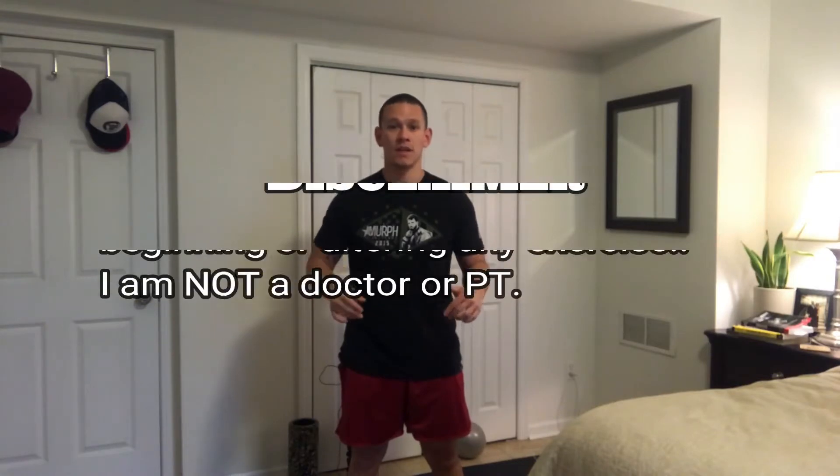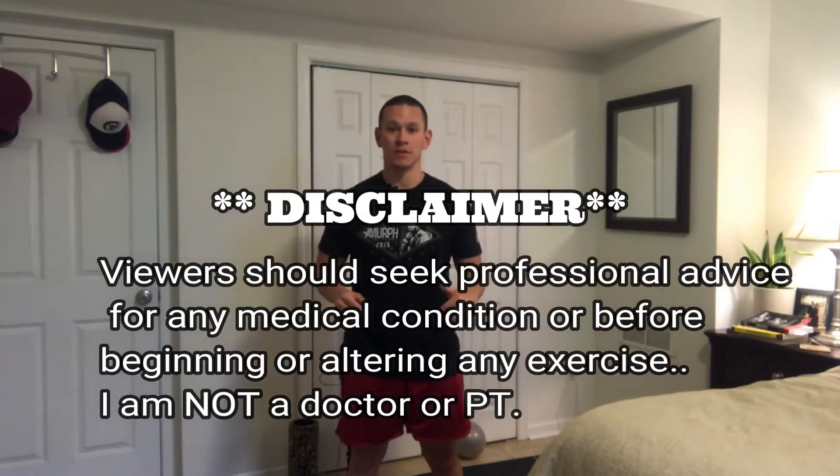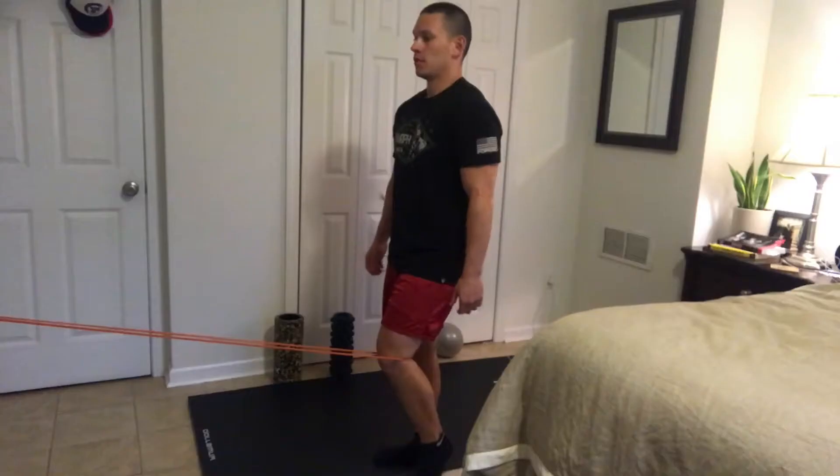I am not a licensed physician, I am not a physical therapist, so if you have any chronic or ongoing pain, definitely go see a professional health provider. If this is just for general gym soreness, then hop on in and try these at home.